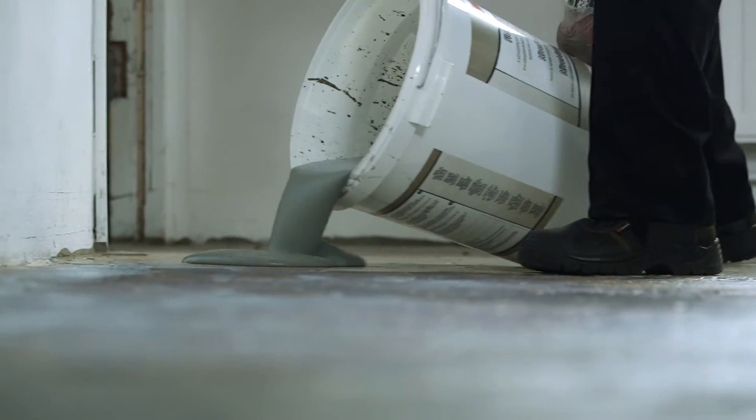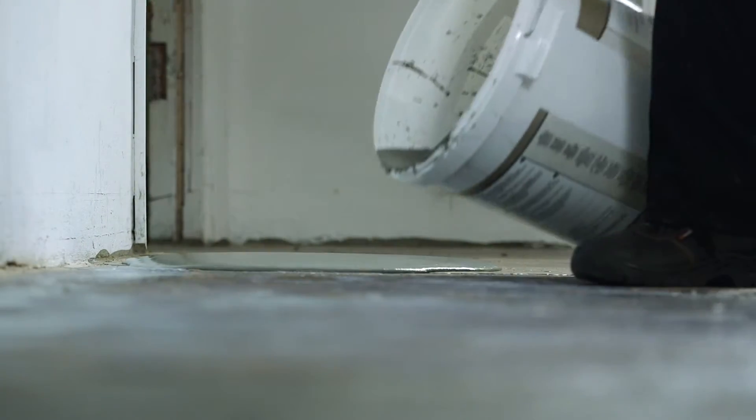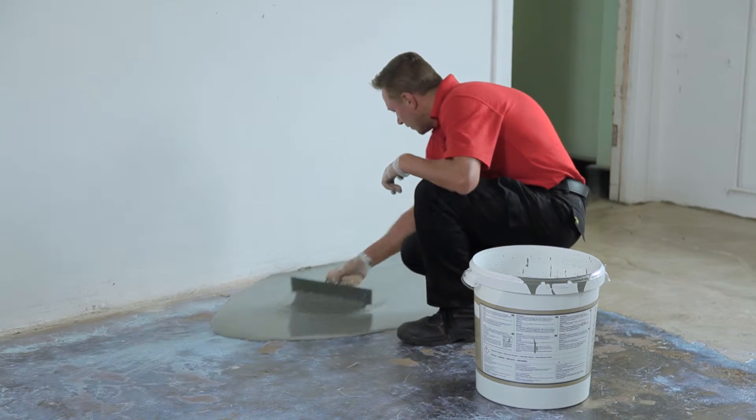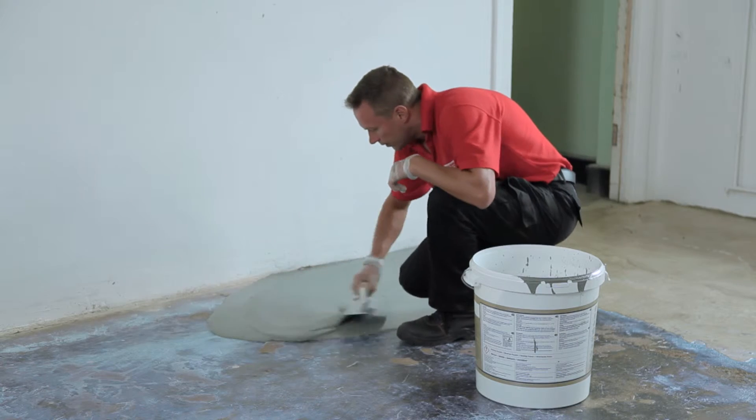Once mixed, apply immediately. Pour the mixed Flowtop directly onto the wet Primer 2. Use the float to help the Flowtop spread across the surface of the concrete. You can work to a thin batten for depth and edge control, which should be removed before further sections are treated.